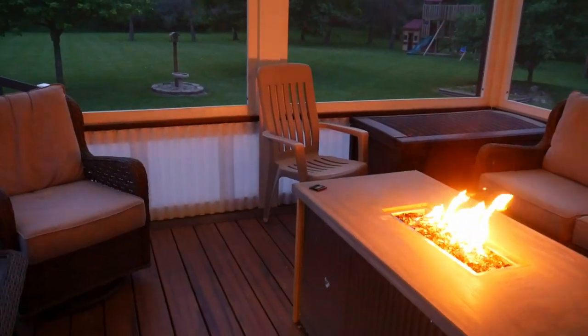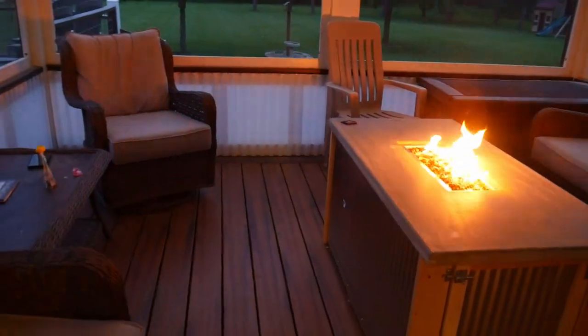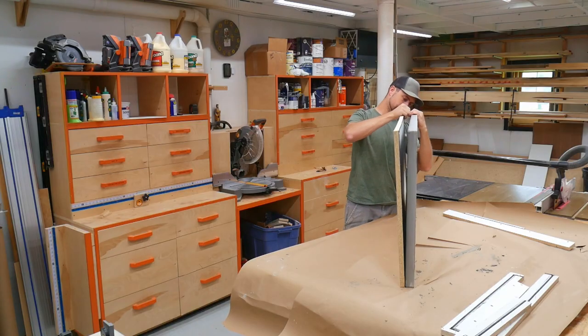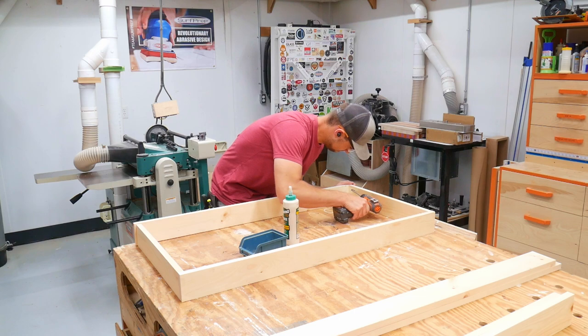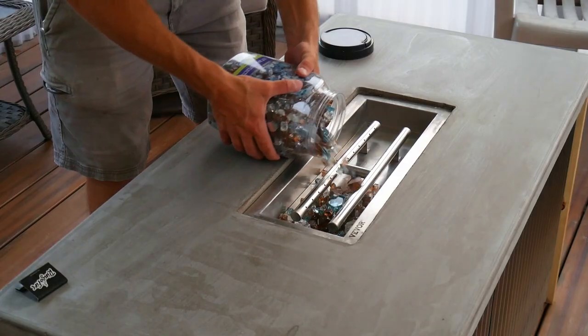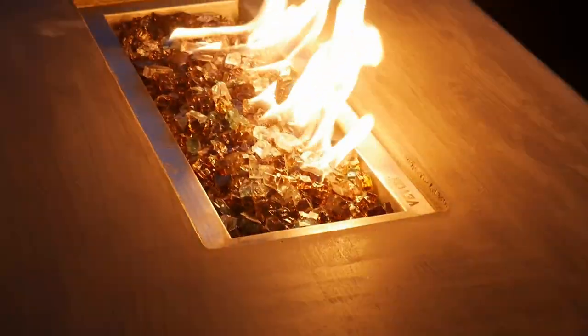What is going on everybody and welcome back to the channel. Today we are going to be making this fire table or fire pit that has a propane flame. It's made out of some cheap pine material, galvanized metal, and a self-poured concrete top. Check it out and see how we made it.